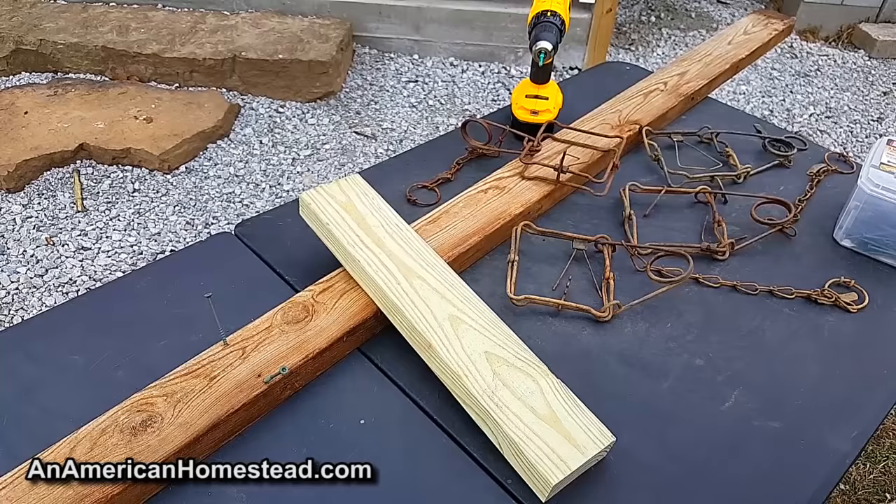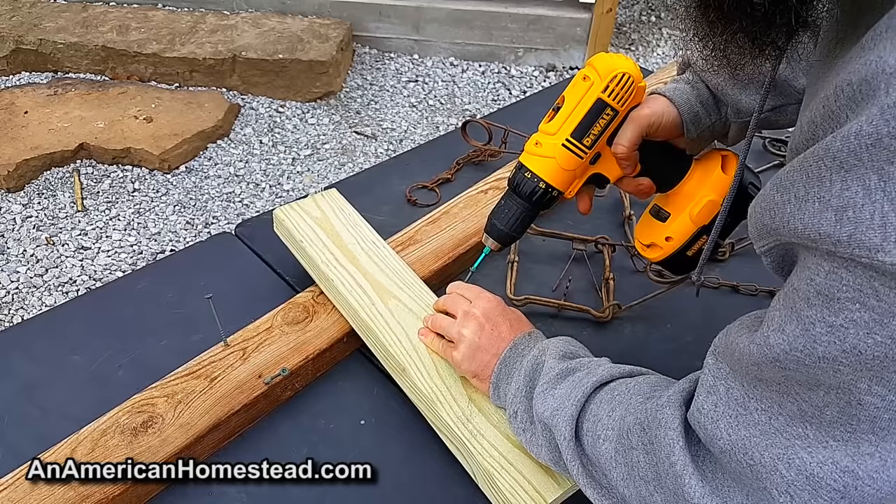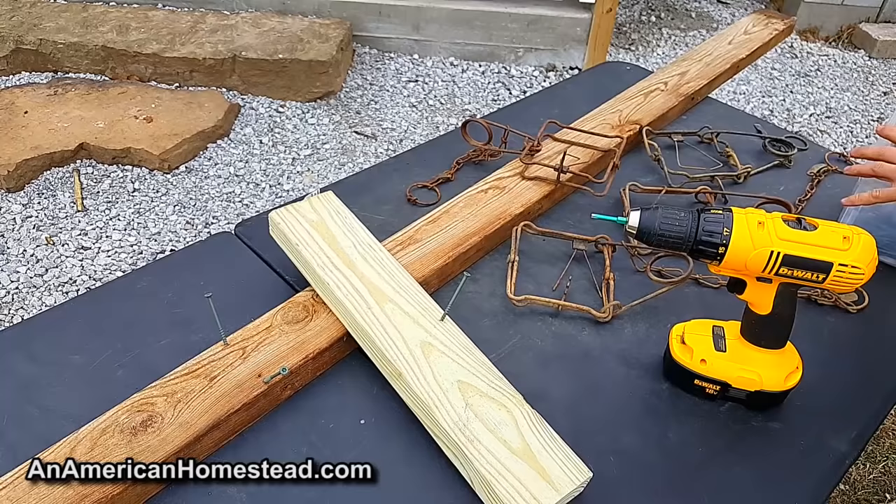First things first: take your two-by-four and put the three-inch screws in at about a 45-degree angle into the wood, just enough so they're in the wood and won't move. Do that on both sides at a 45-degree angle from the two-by-four.